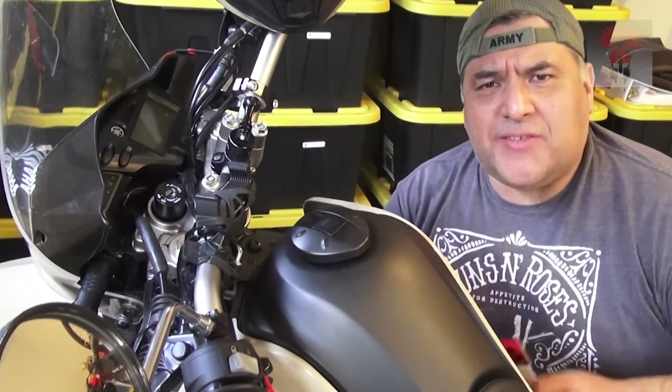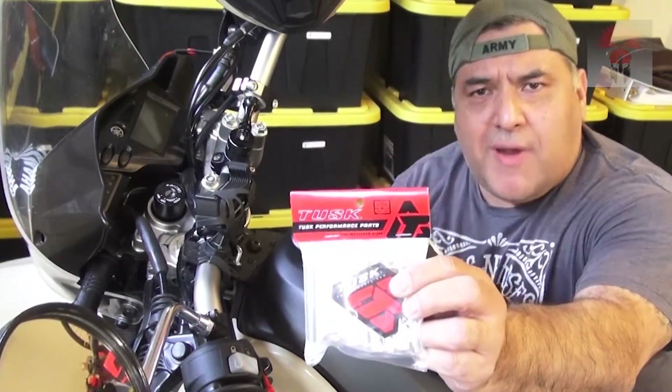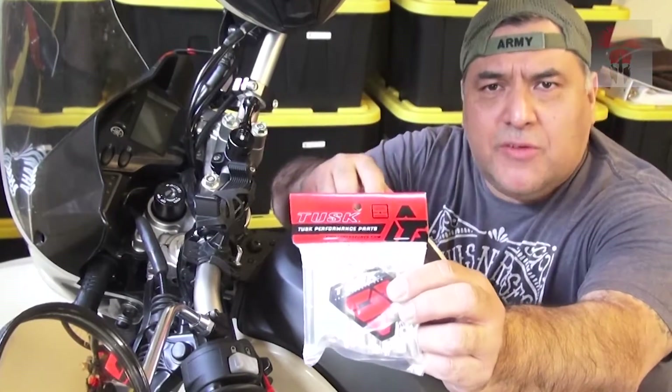What's up guys, it's the Camel Commando. Today we're going to install some Tusk handlebar risers on a stock Yamaha 250. Stay tuned.